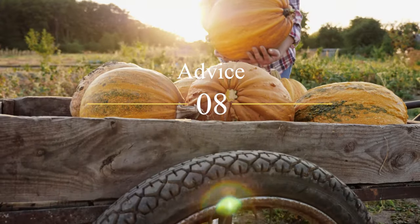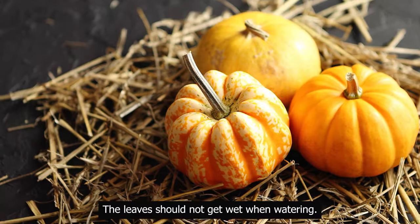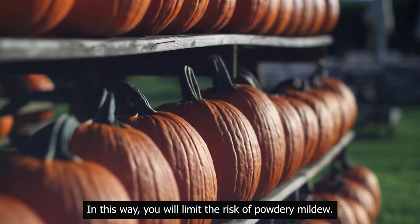Advice: cultivation in plastic film accelerates the ripening of the fruit. The leaves should not get wet when watering. In this way, you will limit the risk of powdery mildew.